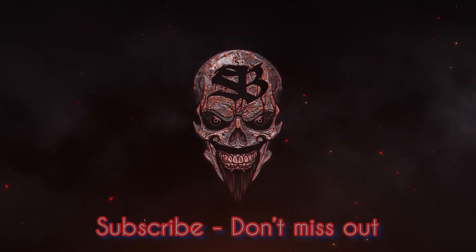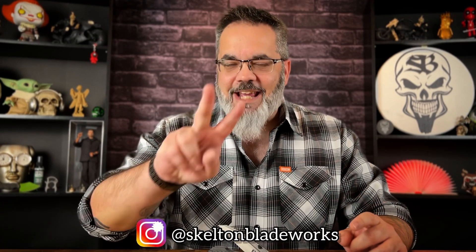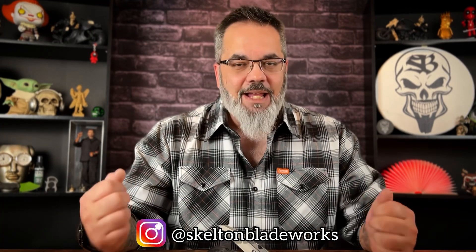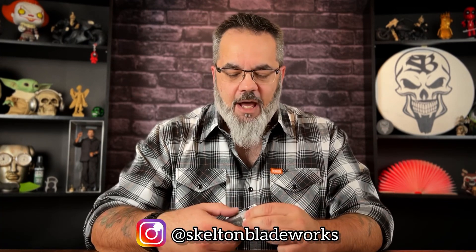Oh, what a lovely day! Hey guys, Jim here. Welcome in once again. We're going to be taking a look at the second model of knives to be introduced by Null Knives, a rather new knife company, a knife brand out in the industry.